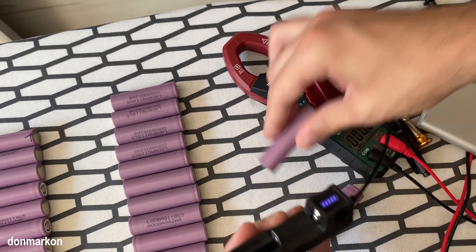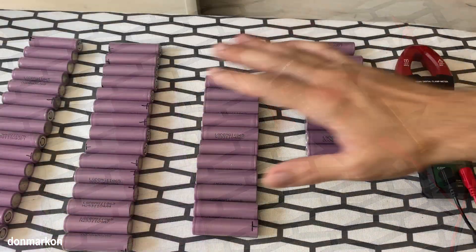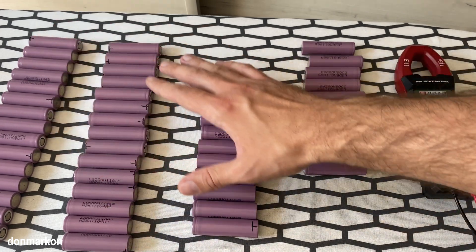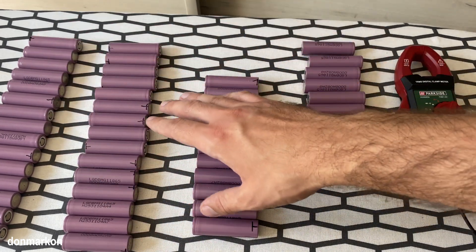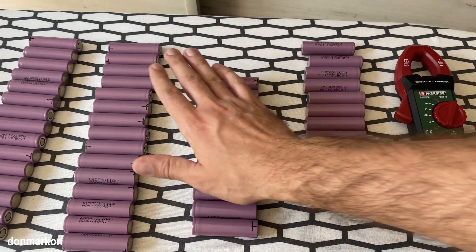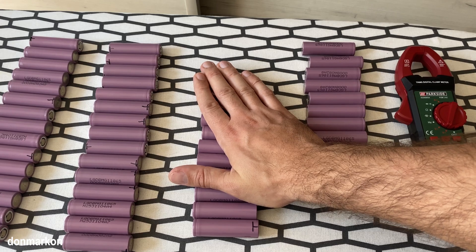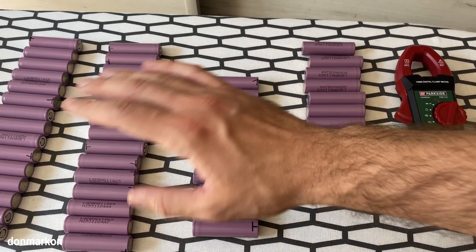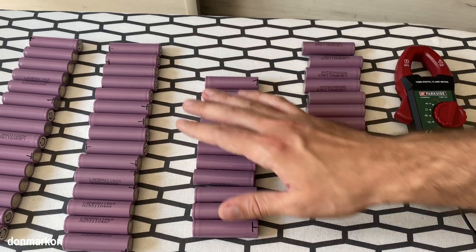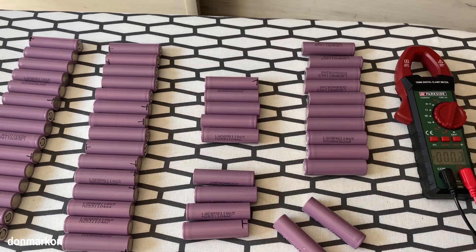Sadly, these two cells are completely dead. But I managed to salvage a lot of cells from three packs which I bought — there were 40 cells per pack, so 120 in total. I managed to salvage around 50 for further testing, which is really important with these cells. You don't want to take any more risks because you're already taking a lot. Let me show you these two.